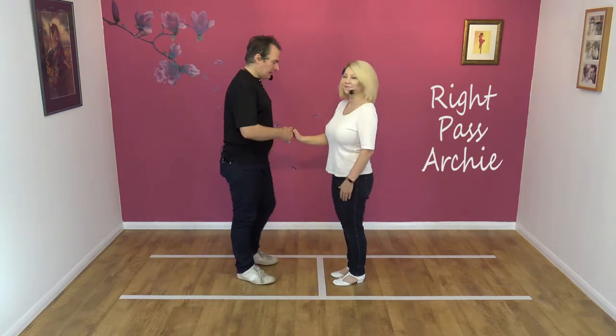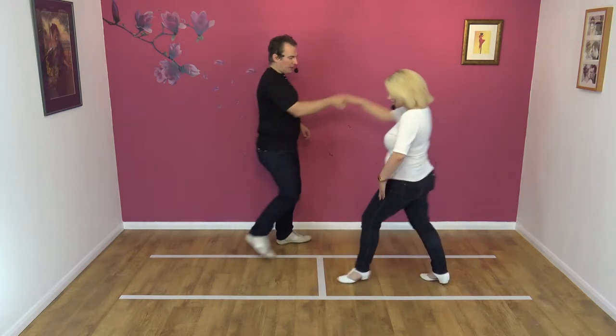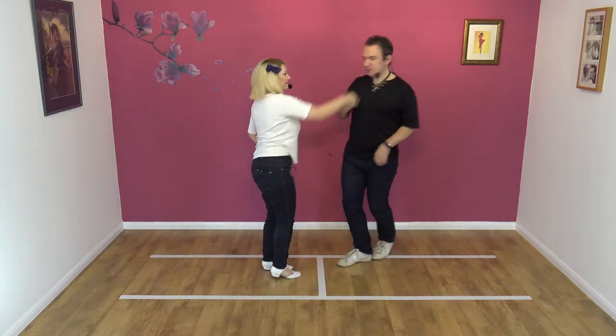Okay, so right hand and move. Here we go. Seven, eight. Away, turn, round and step.